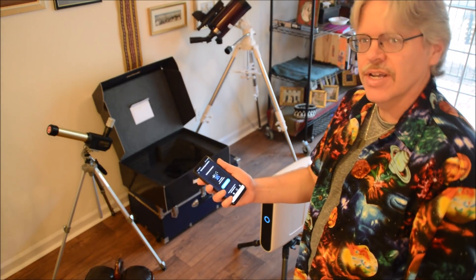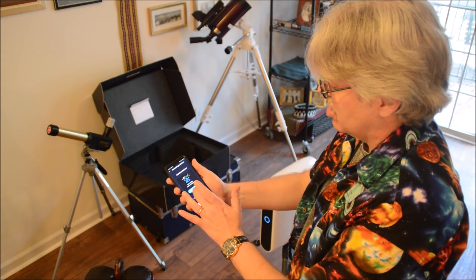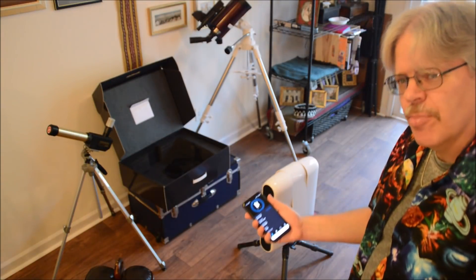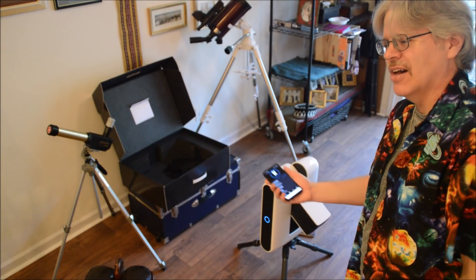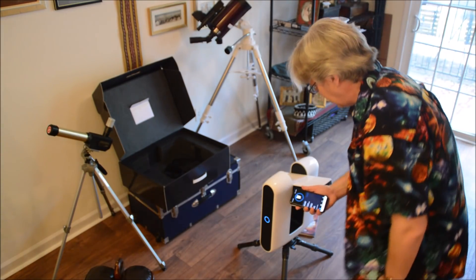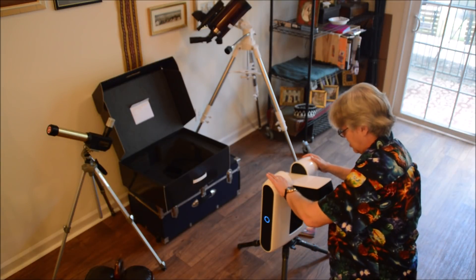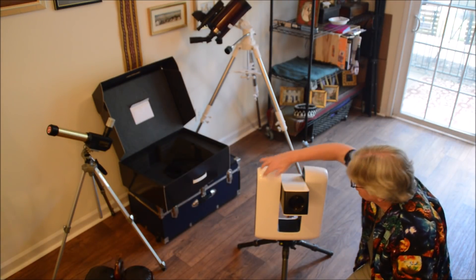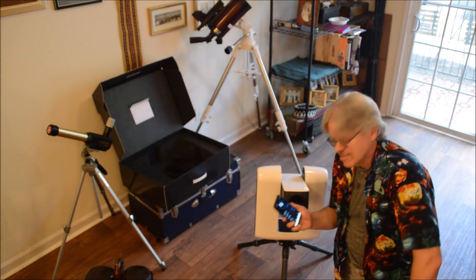We have the app downloaded and we're using an Android S9 for controlling this — you could also use a tablet or iPhone. To connect, you hook your phone up to the telescope's Wi-Fi. The downside is you can't use your phone for anything else online while doing that, so I'd advise using an older phone or tablet as a dedicated controller. The telescope itself is an 80mm doublet refractor hybrid with a Nasmyth focus going in through the side where the imager sits. There's no eyepiece — the smartphone is the eyepiece for this telescope.